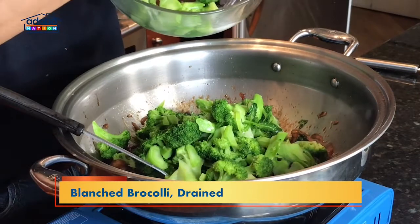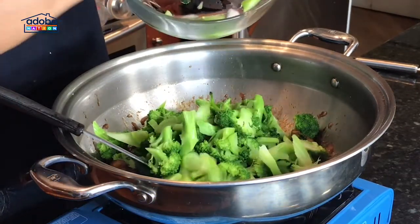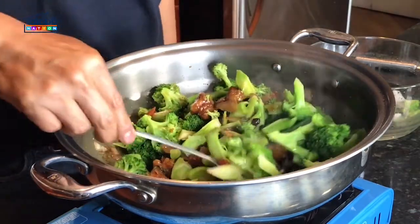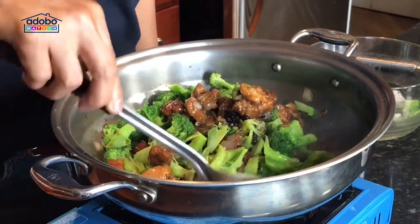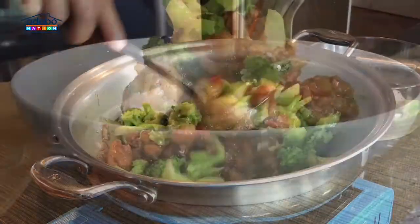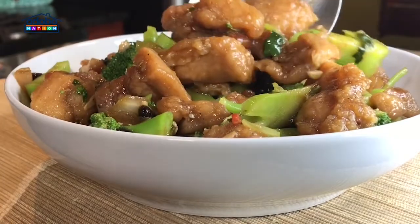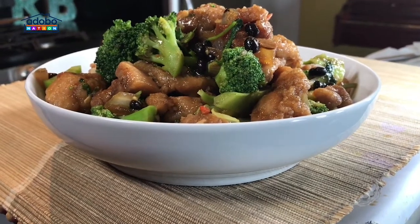Drain — remove the water and the ice as well. And that's it. Turn off the heat. I'm gonna turn off the heat now, and I will lightly toss the chicken, the sauce, and the broccoli. And you are done. Chicken with broccoli, everyone. Enjoy.